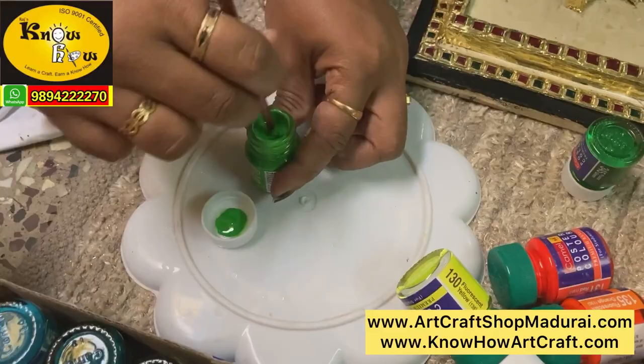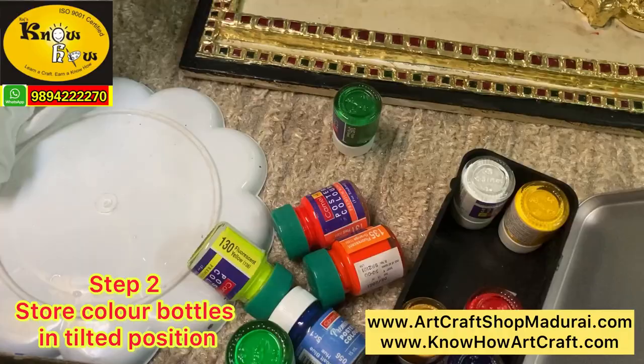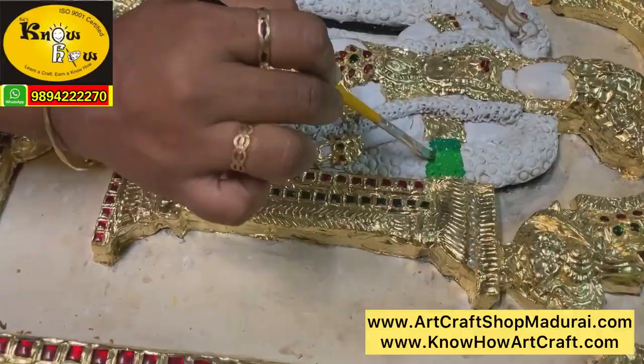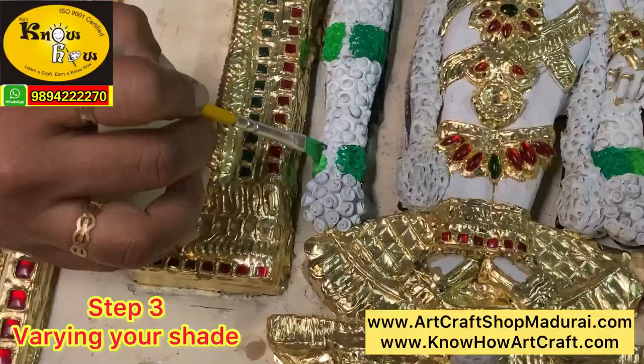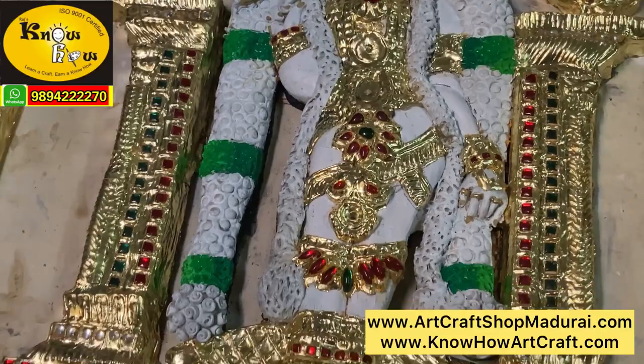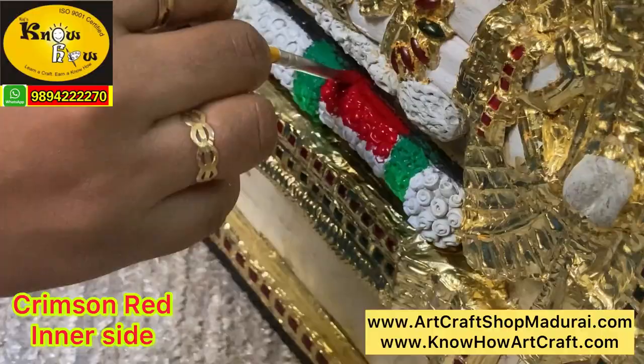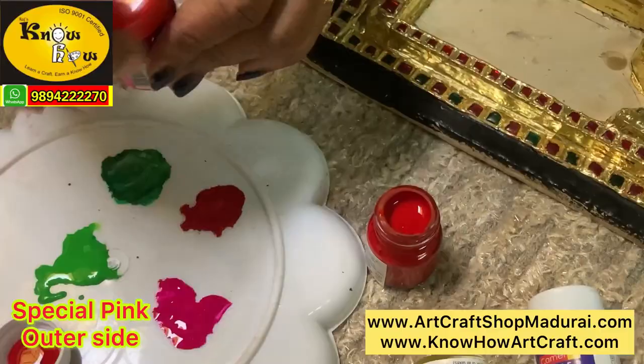Step 2 is to store the bottle in upside down position so that your colors won't dry easily. From the garland let us start the coloring process. We will be displaying the colors used and you can follow the same colors when practicing on your paintings. Step 3 is varying your shades. In this garland we have used outer side as light green and inner side as dark green, which resembles the tulasi of a garland. Likewise you have to vary the shade between light green and dark green. The inner side of the garland is coated with red color for the roses and the outer side with special pink.